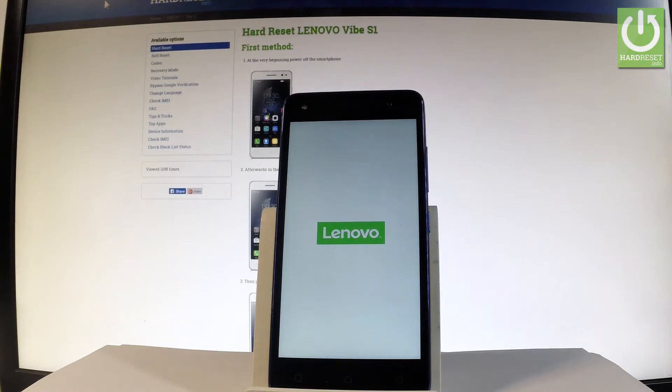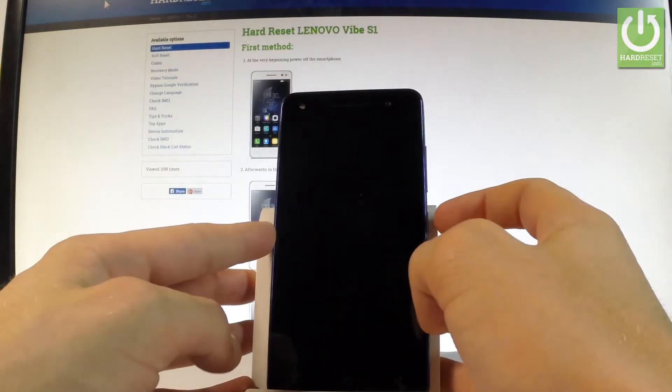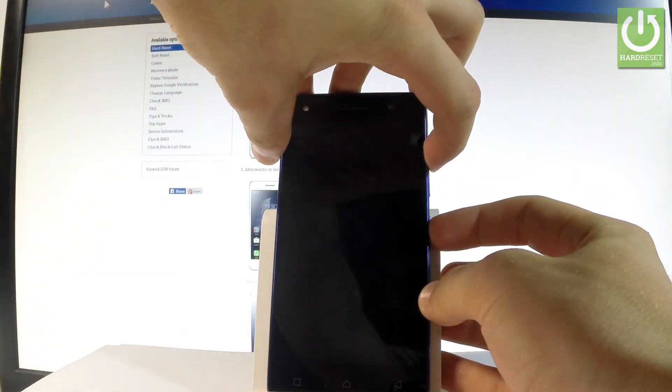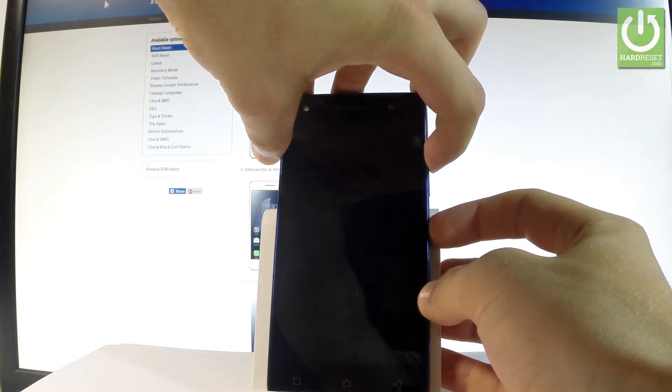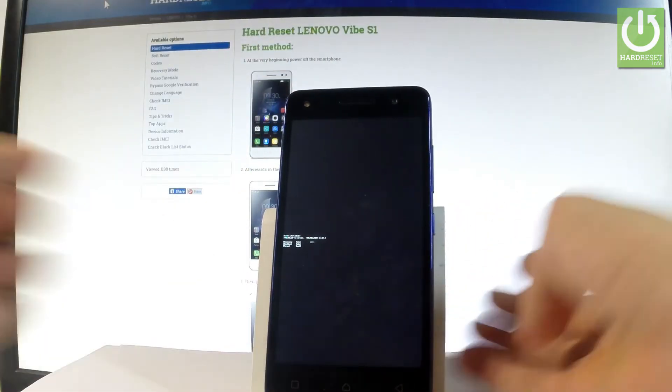Wait until your device is completely switched off, and afterwards use the following combination of keys: the power key and volume up. Hold down both keys together for a few seconds, keep holding, and release them as soon as boot mode pops up on the screen.